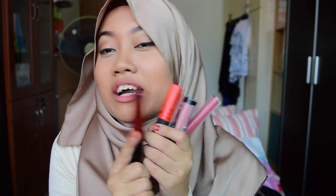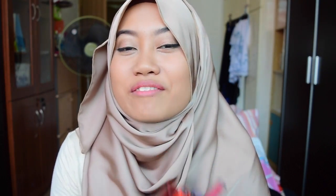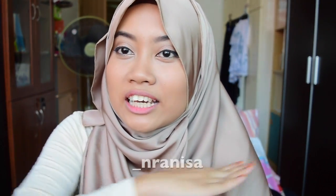So I recommend all these 5 colors — not all 5 on your lips at once, but you do you, girl. That's all I have for you guys. I hope you like this video. This is from my Naked 2 series — you don't have to get this palette, you can try other drugstore brands which have dupes for it. If you recreate this look with other palettes, don't forget to tag me on Instagram. My username is underscore N-R-A-N-I-S-A. Do subscribe so I can see you in my next video. Bye guys!